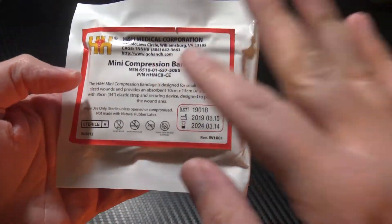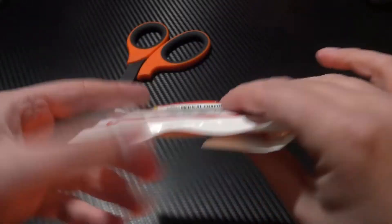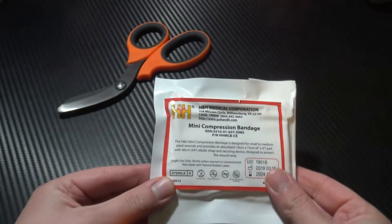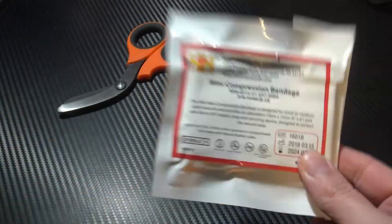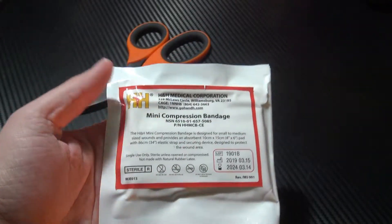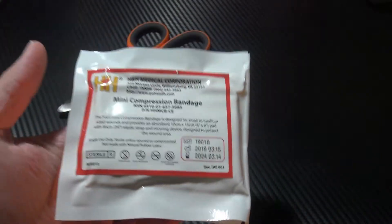This is the H&H Mini Compression Bandage. This is a really cool, really thin, really compact trauma dressing which is suitable for a wide range of applications and is battle tested and approved for use by numerous countries, law enforcement agencies and militaries around the world.